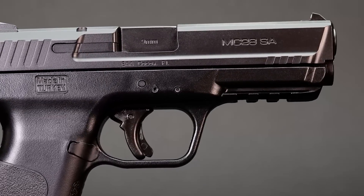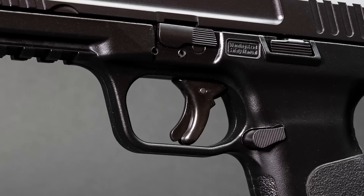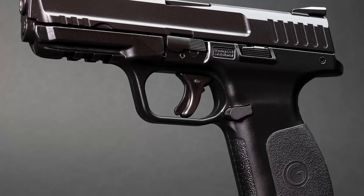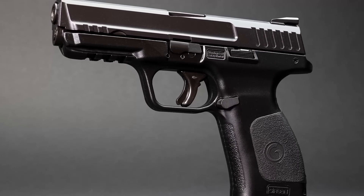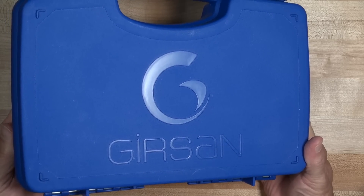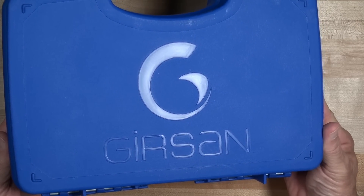It's inexpensive compared to the big brand names, but it has similar features and ergonomics. It is a standard 9mm duty-sized handgun that holds 15 rounds in the magazine, has a polymer frame, and is striker-fired, just like hundreds of others. The Girsan MC28SA from EAA.